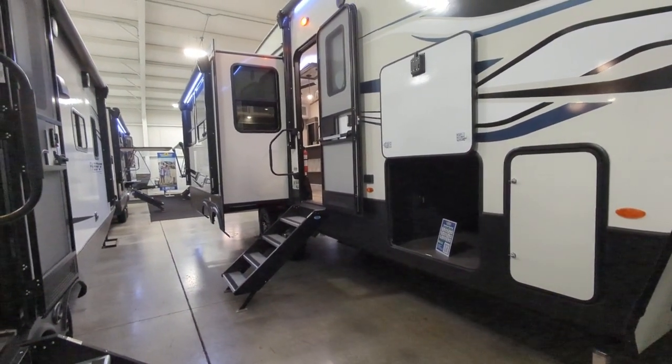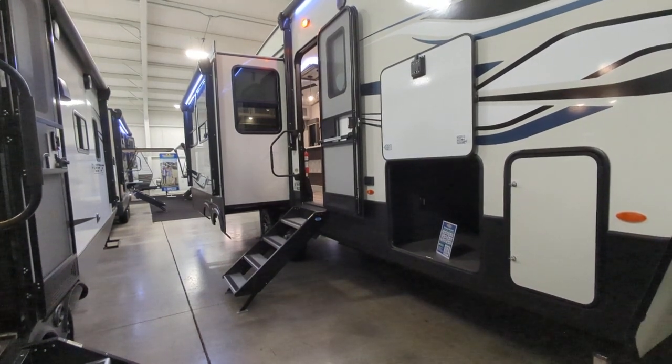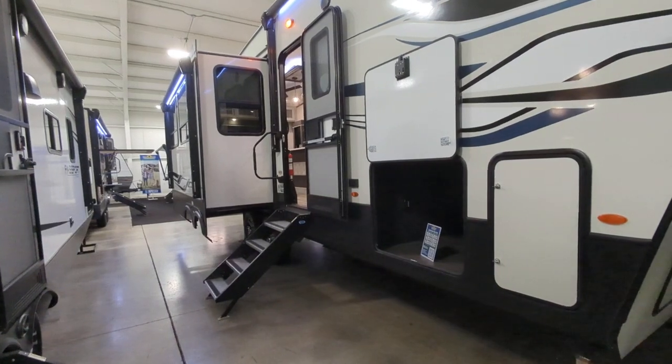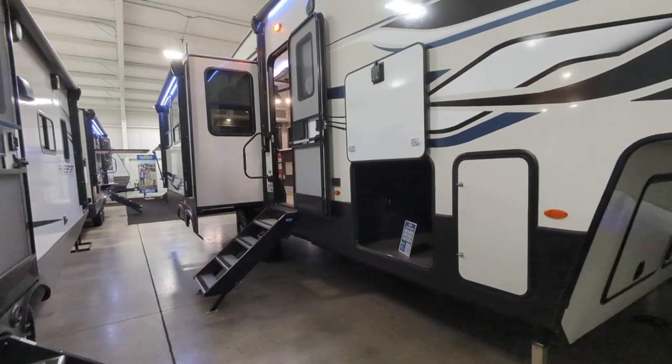Speaking of that, you're looking at a 91-gallon fresh tank, 88-gallon gray, 49-gallon black, with a 16-gallon water heater which is awesome.